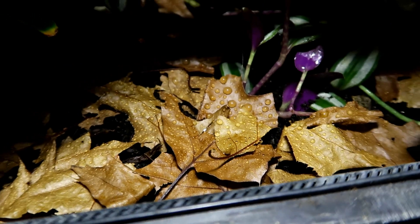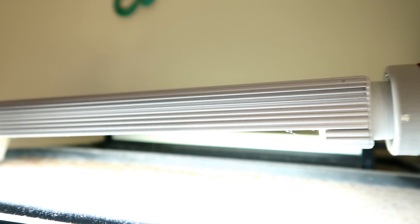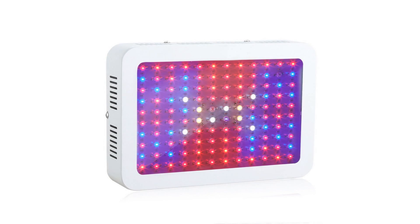Step number eight: you need a growth light. I use the Arcadia Jungle Dawn, which I've had for absolutely ages — you don't have to replace it like a UV light, and it's definitely worth the money. There are lots of other options, but I'd say avoid lights with red and blue chips, as that's old, outdated technology that isn't very effective and usually leaves your tank looking an odd purple color.